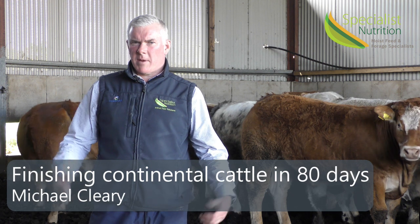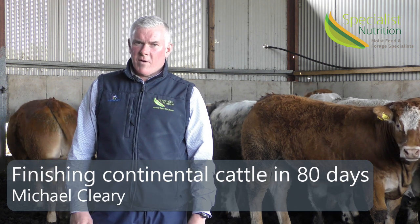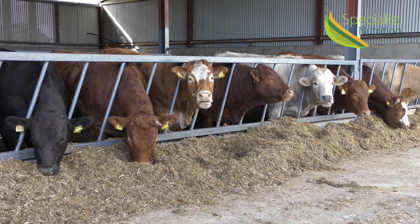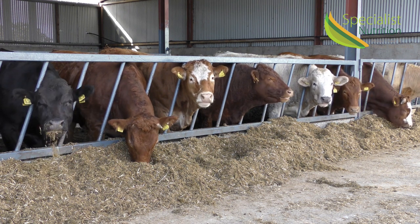I plan on these bullocks behind me here to be finished in roughly 80 days, so it's time now to bring them in and bring the proper diet together so that they have a nice dry diet that they can get their intakes. What I'm aiming for is that 2.1% dry matter calculated from their own body weight.